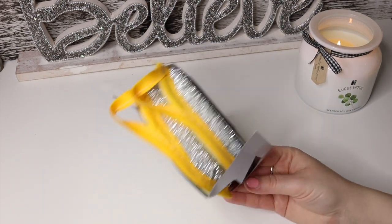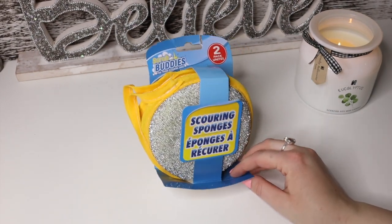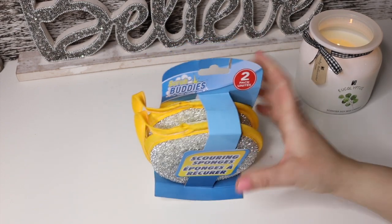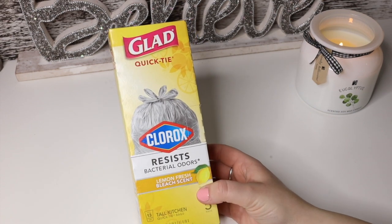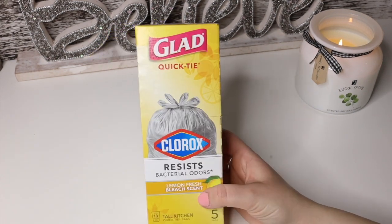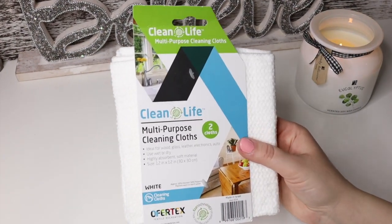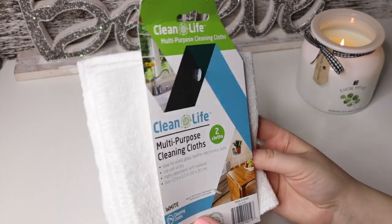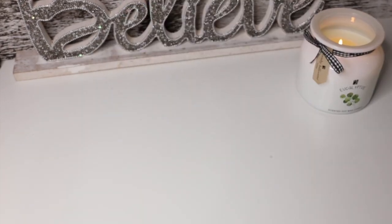I grabbed a few different sponge designs since it's nice to differentiate — one color for pots and pans and another for regular dishes. I got this Glade Quick Tie with Clorox — it resists bacterial odors, lemon fresh scented, tall kitchen bags with 13 in the pack. Then we have this Clean Life multipurpose cleaning cloth, because it's never a bad idea to grab these — you always need them for wiping off dust when cleaning the house.